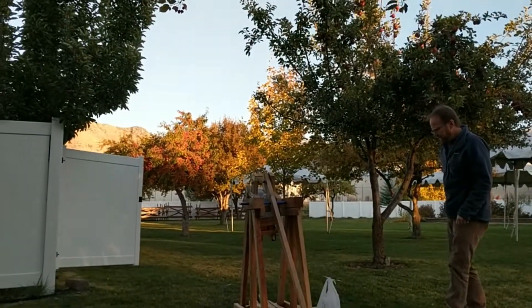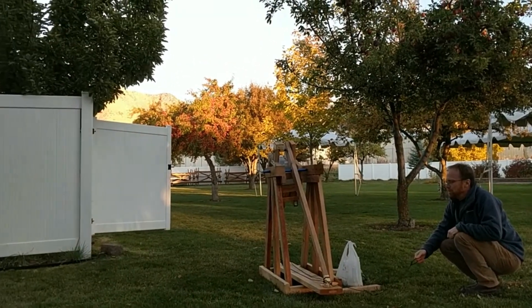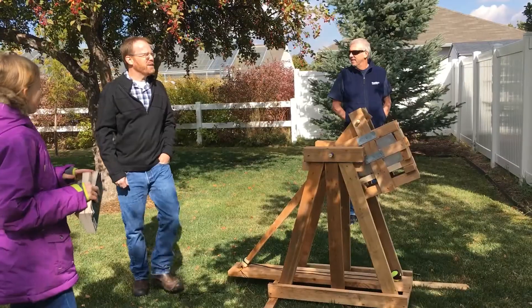Does that look good? Yeah, looks good. Okay. Three, two, one. Nice, I think we're okay.